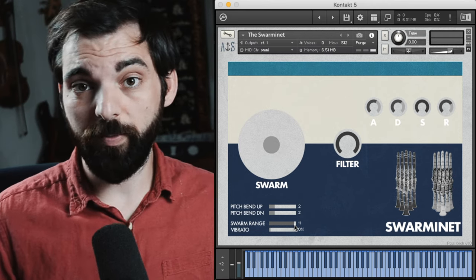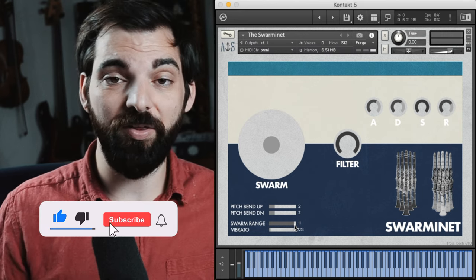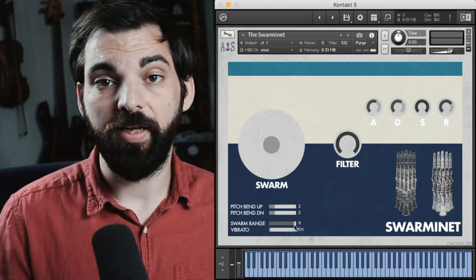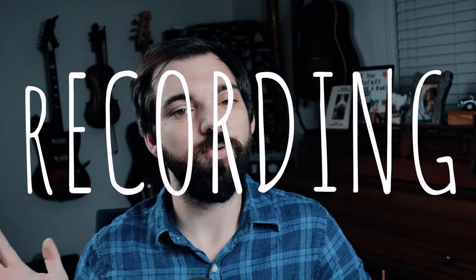So that's it. If you like the Swarminette, there's a link to download it in the description — it's totally free. I'd love if you could subscribe or hit the thumbs up. If you ding the little bell, you'll get a notification the next time I put out one of these videos with a free instrument. There's more coming. And now let's go back to past Paul who has no idea how this turned out. So, was it cool?